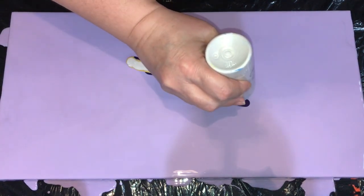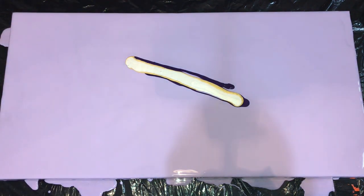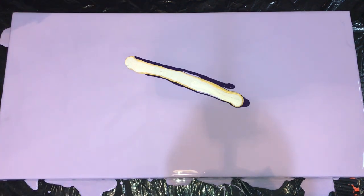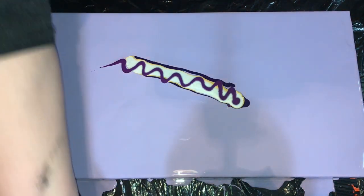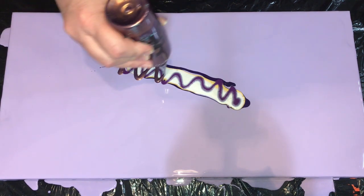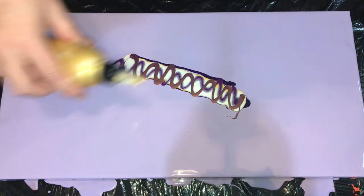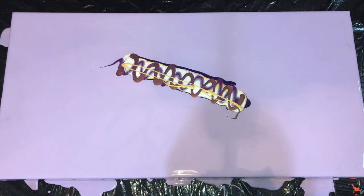I'm just putting a line down the middle and I'm going to do kind of like a bow tie or a butterfly shape blowing from the center out, as opposed to doing my regular dragon-shaped composition. I really like that antique copper — I'm hoping this will look nice together with the purples and the violets.